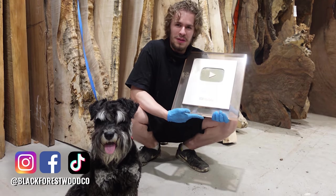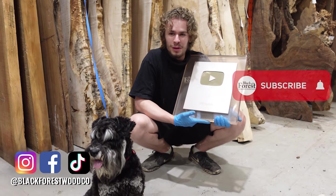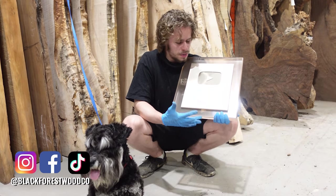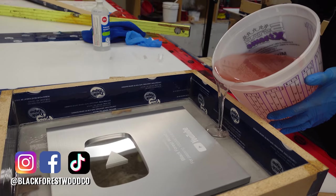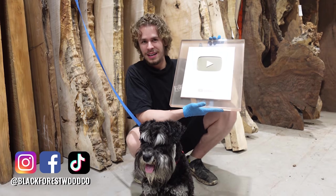Hey everyone, it's Dylan and Charlie from the Black Forest Wood Company. This video has been in the making for a little while, and some of you already guessed that we were going to do this. We decided to cast our 100,000 subscriber YouTube plaque in resin, because that's what we do. In this video we're going to take you guys through the step-by-step process. It actually turned out very good, so let me know what you guys think in the comments.